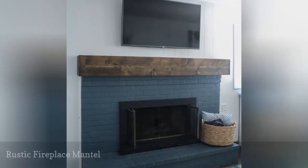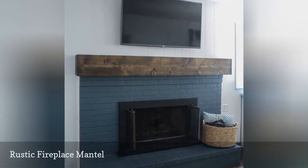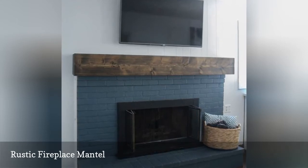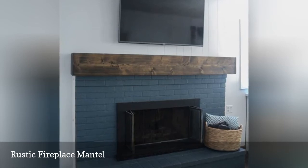Make a statement in your living room by adding a large rustic mantle above your fireplace. If your fireplace already has an existing mantle, this tutorial will show you how to cover it with a larger one. You'll also get directions on how to stain and slightly distress your new mantle.